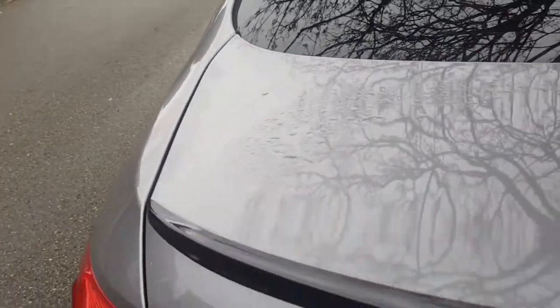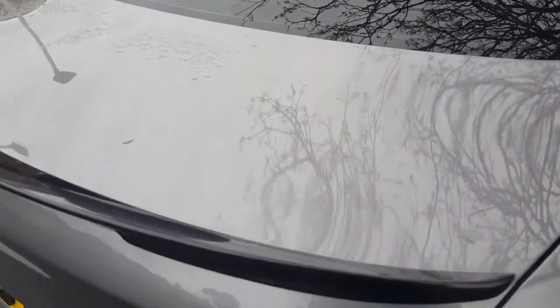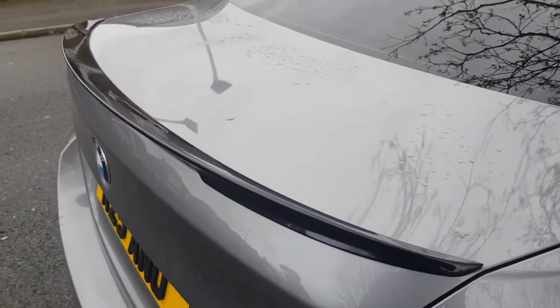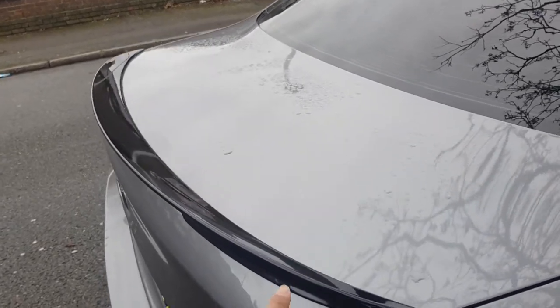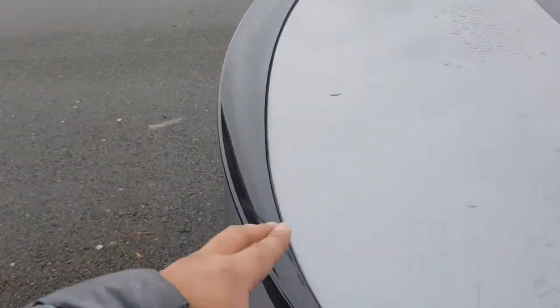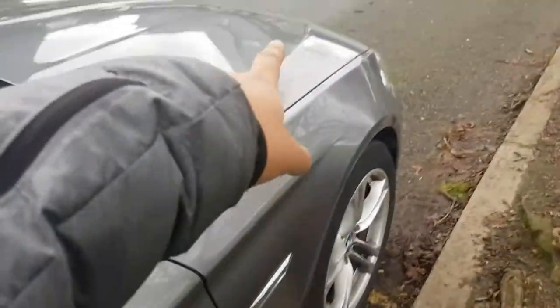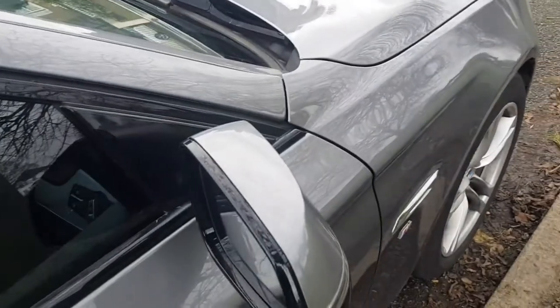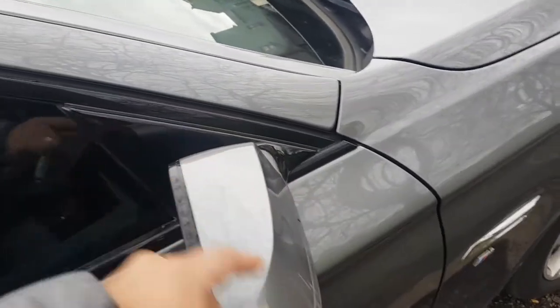The wheels I haven't changed yet but I will be changing them later on, maybe in a few months. I've also added a spoiler onto this car. I'll leave a link in the description — this cost me just under £100. It's a nice gloss black spoiler. I had the option of matte black or carbon fibre but I chose gloss black to match the other gloss black features on the car.